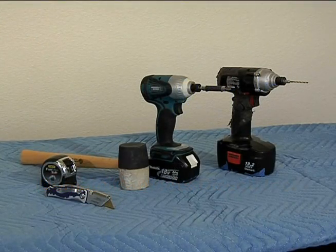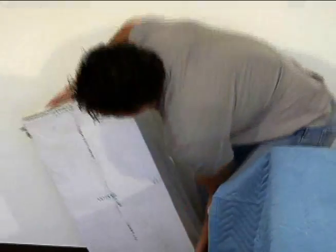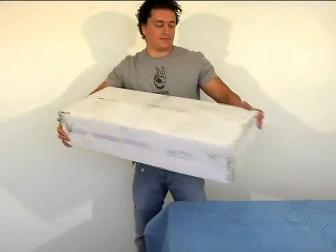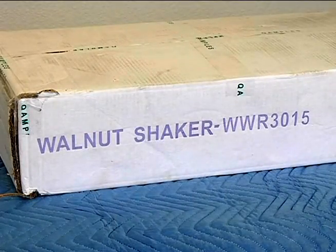Remember, starting any cabinet project with the right tools will make your job much easier. Adding a wine rack to your already beautiful kitchen makes it that much better.